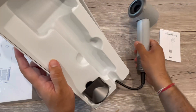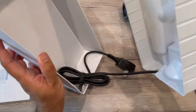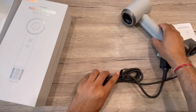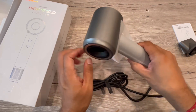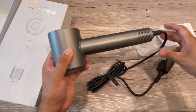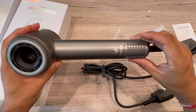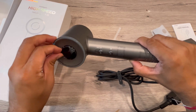Here is the box — it's really nice premium packaging. You could also give it as a gift, it looks really nice and premium. Inside you get the power cable, a manual, one attachment, the hair dryer itself, and the power cable. I really like this packing — it has a nice premium feel.